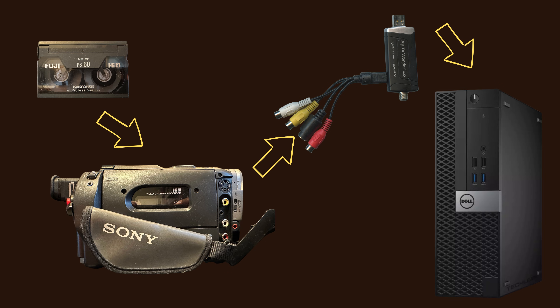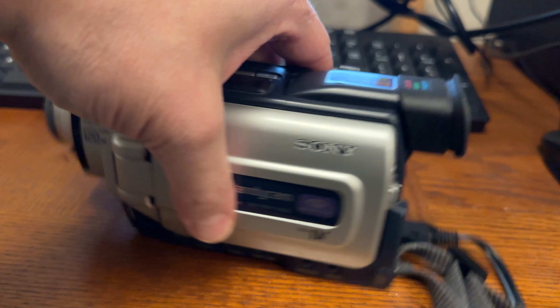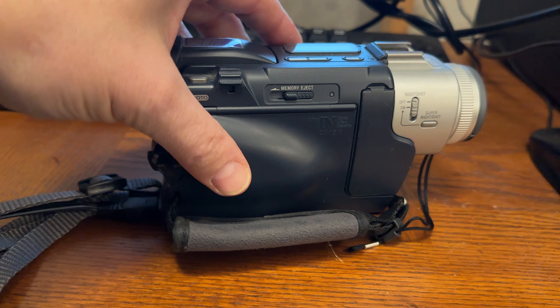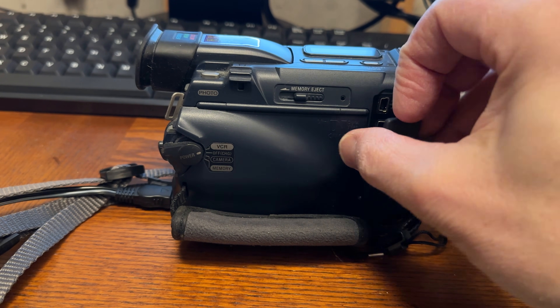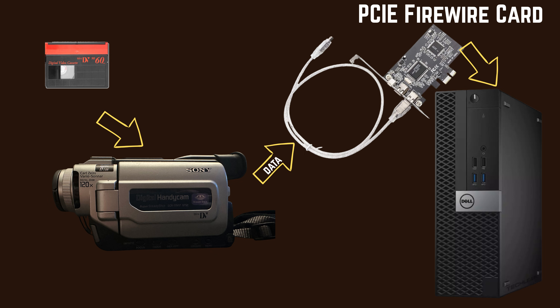To digitize analog tapes, we need to play them back and capture that signal in real time. Digital tapes, on the other hand — like MiniDV and Digital8 — are completely different. Yes, they're on a tape, but they already store the data as ones and zeros. So with those, we don't actually capture them — that's not even the right word. We just transfer them, the same way you copy a file from one hard drive to another.